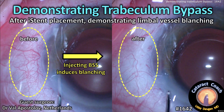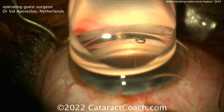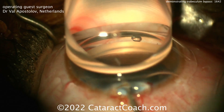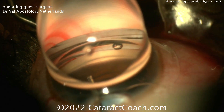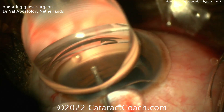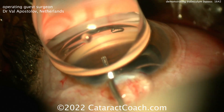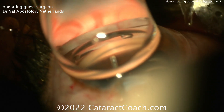CataractCoach.com, demonstrating trabeculum bypass. This is after an eye stent placement — you can demonstrate blanching of the limbal vessels. Our guest surgeon here is doing the new eye stent, and this is a gonio prism on top of the cornea. The eye is tilted away from the surgeon, the microscope is tilted towards the surgeon to get this view. You can see good visualization of the angle and bringing the insertion device close to that trabecular meshwork.